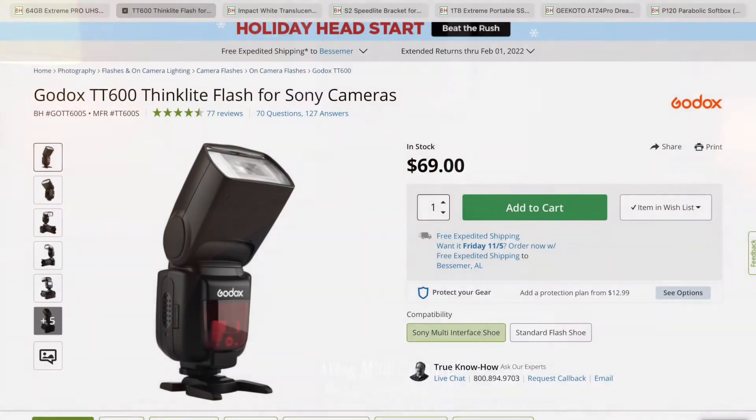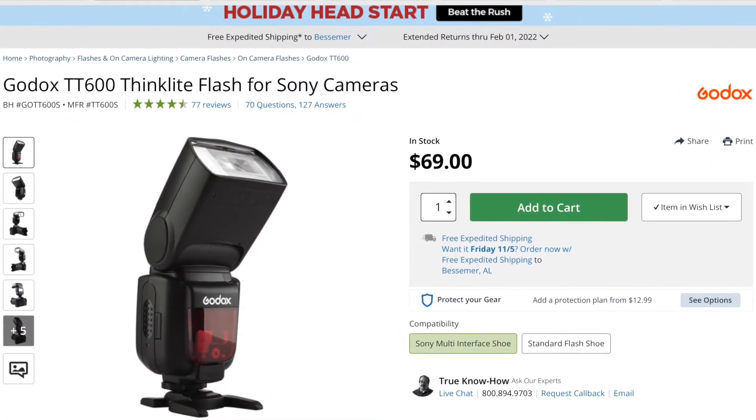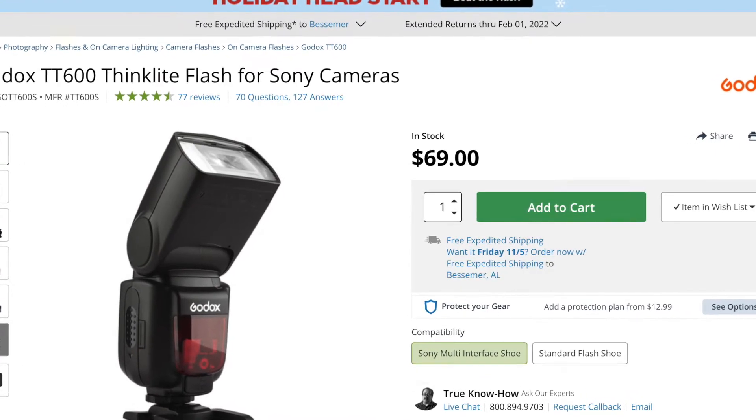Do I have any regrets? No. The reason I suggest the Godox at this point is because Godox has a system where, if they continue to take pictures, they can use this flash along with other accessories together as they're building their set. The Godox flash I would recommend would be the TT600, which goes for about $70 on B&H.